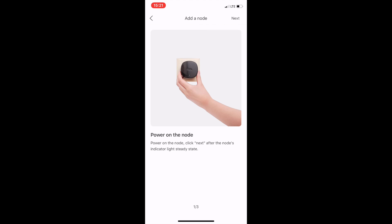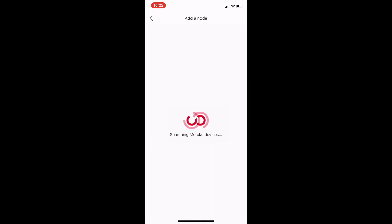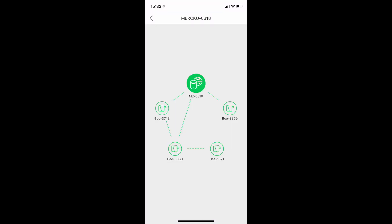Just follow the instructions and it provides you with a step-by-step guide. It's very easy and straightforward. You just need to repeat this process for each node you want to install. When you have successfully connected all 4 nodes, you will be able to see something like this.